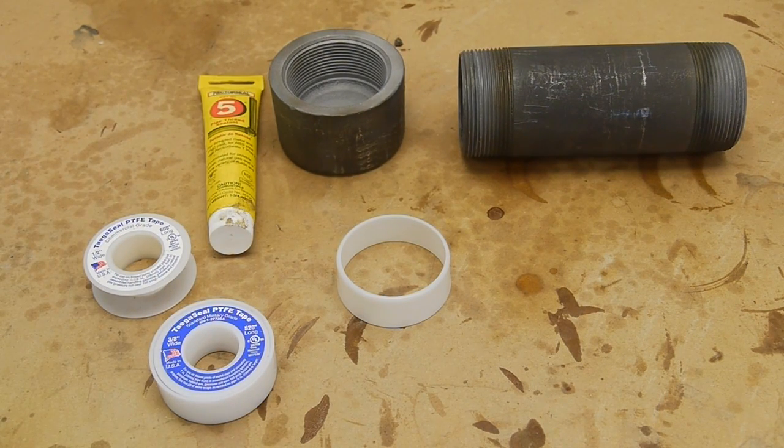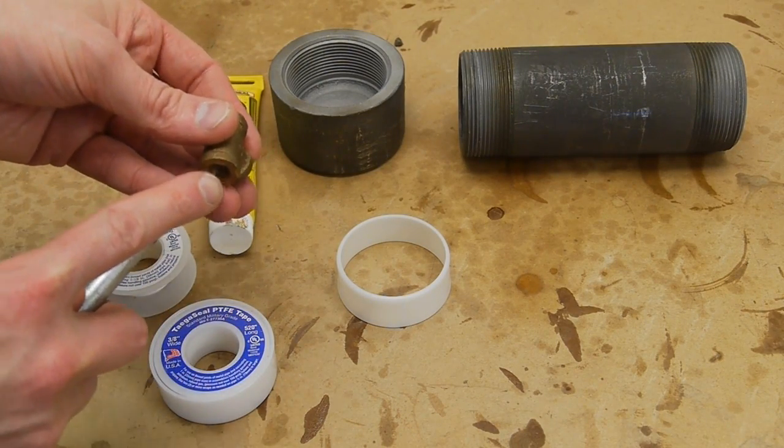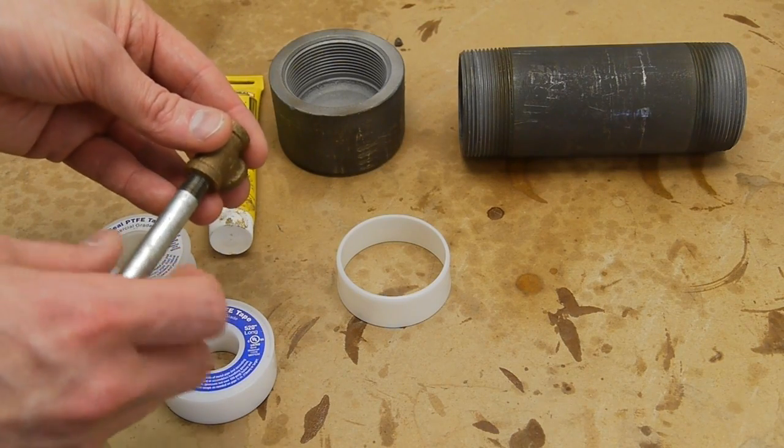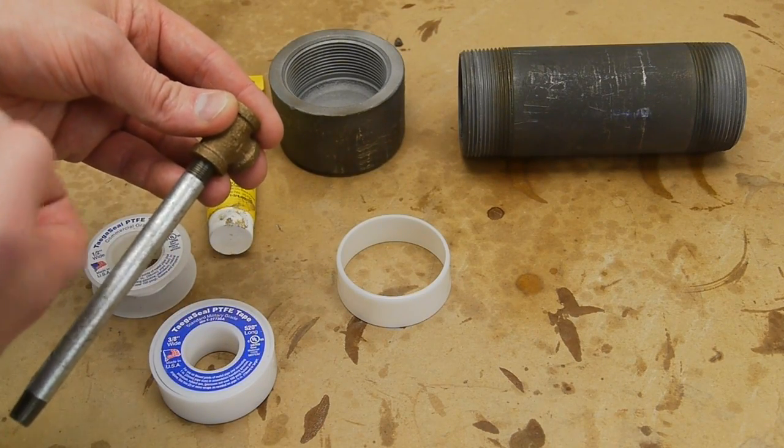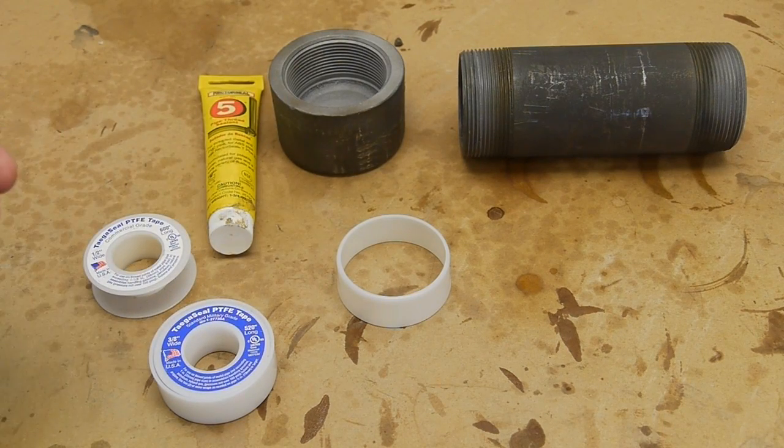Be aware there's another type of pipe thread called dry seal, or NPTF (National Pipe Thread Fuel), which is designed not to be used with compound. The major and minor diameters are slightly different from standard NPT, so screwing them together creates an interference fit where the pipe threads cut into the fitting slightly and eliminate the spiral gap. The trouble is that once you assemble and disassemble it once or twice, you may not get a good seal again. I generally find it's better to just use standard NPT with a sealant.